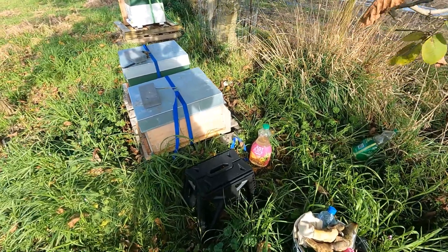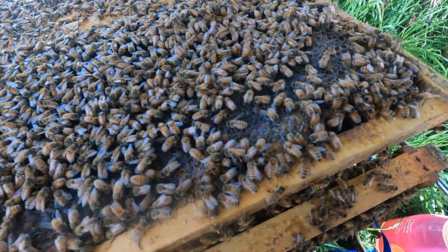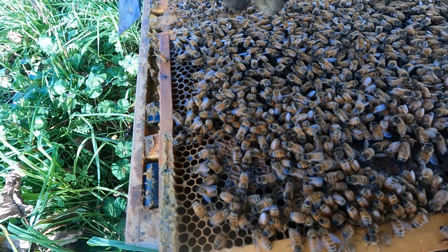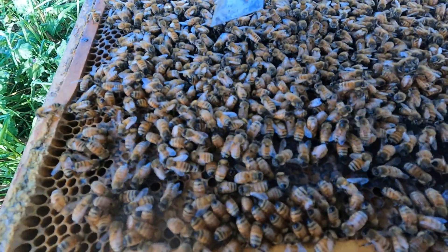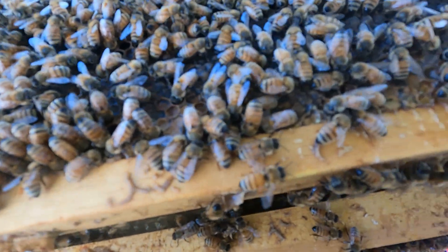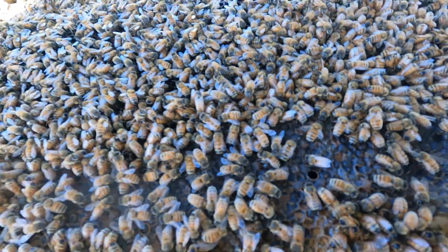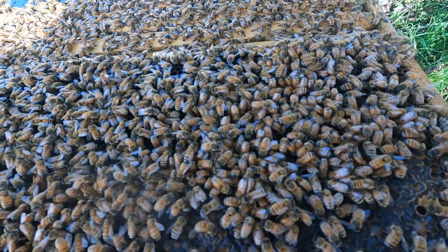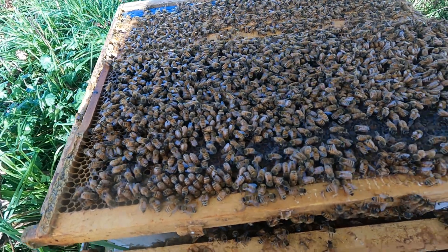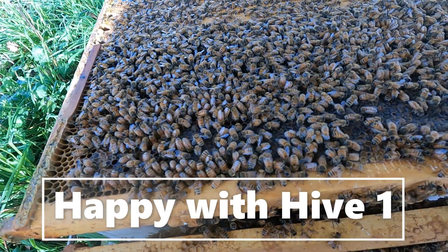Let's take a look. You can see the bees are less active now because of the cold, but the bee size looks all right and there are plenty of honey stores, so happy with the first hive. We'll double-check the queen and make sure she's all right, then we're good to go and ready for real winter.